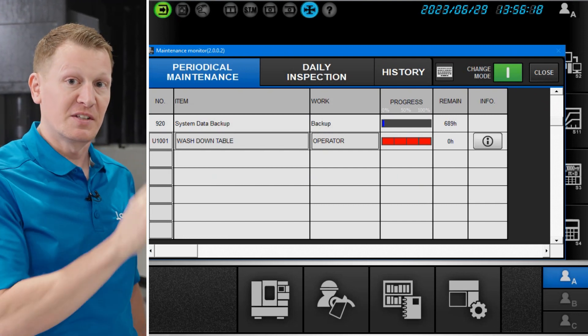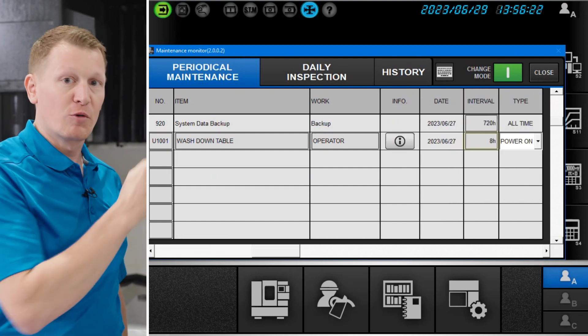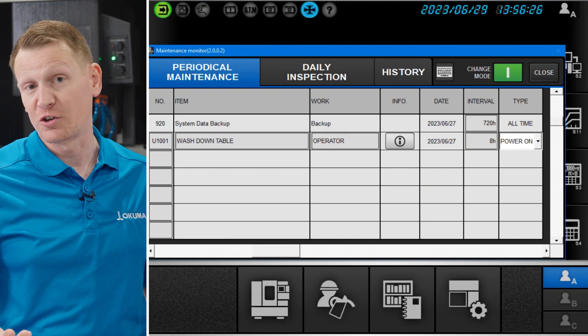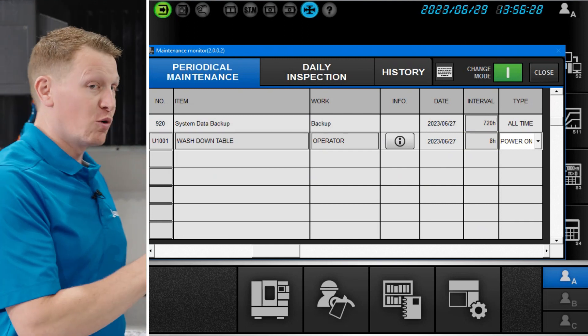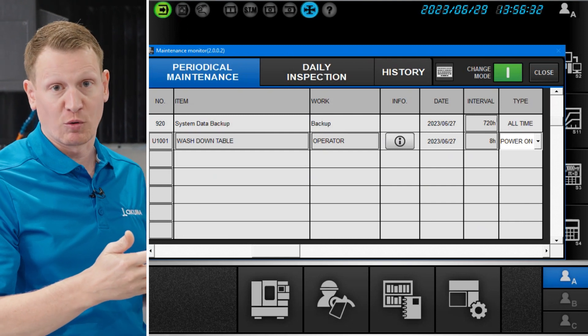In this particular circumstance, the line item that we loaded, we said that it needs to be performed every eight hours, or what most manufacturing facilities would consider a complete shift.